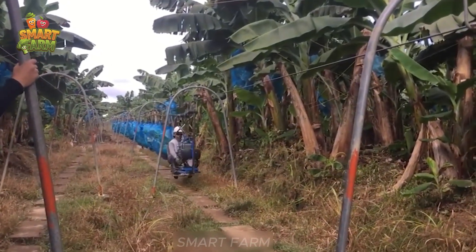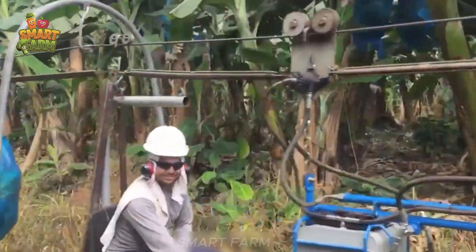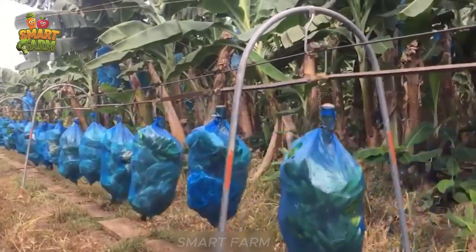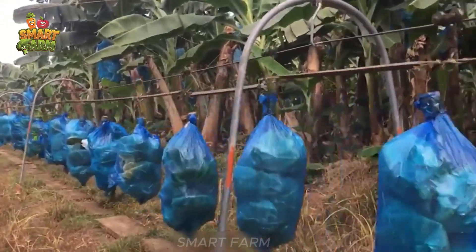How do you feel about this cable car transportation? Share your thoughts with us. If you are curious, please comment number one so we can continue sharing these secrets with you.